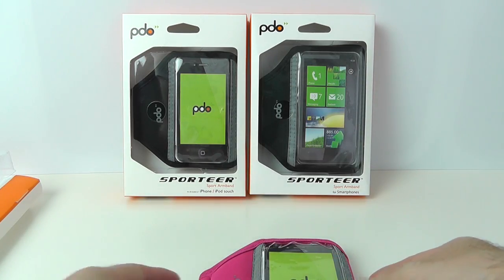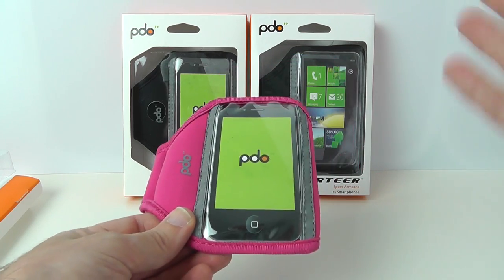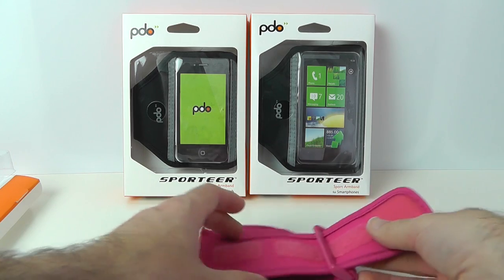Now these are sport armbands, so they're not just regular cases. The reason you'd use one of these is if you were going to be jogging or going to the gym, and you want to have access to your mobile device whilst you're out and about, which a lot of people do nowadays.